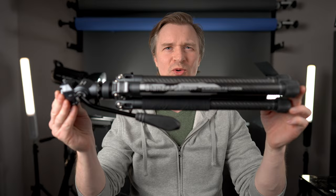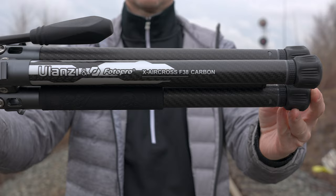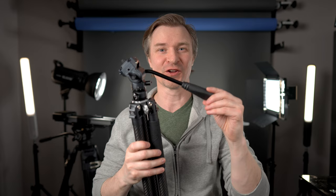But Ulanzi didn't stop there. They have released a new F38 tripod — check this one out. This is the Ulanzi and Photopro X Aircross F38 tripod. This one has a fluid head for folks out there who are video-centric like me.